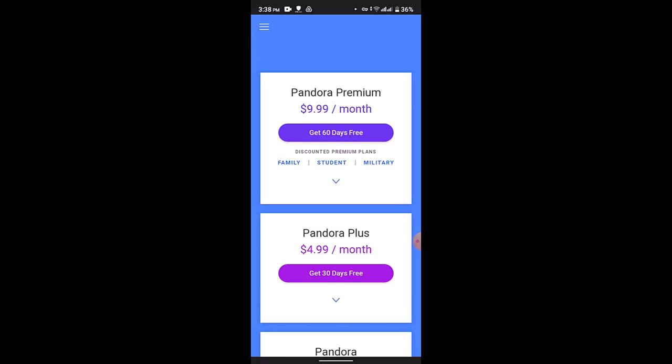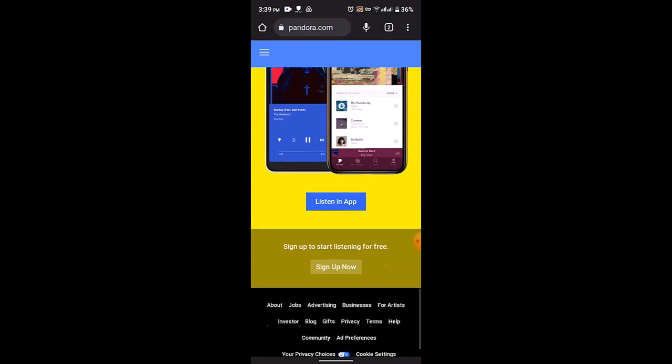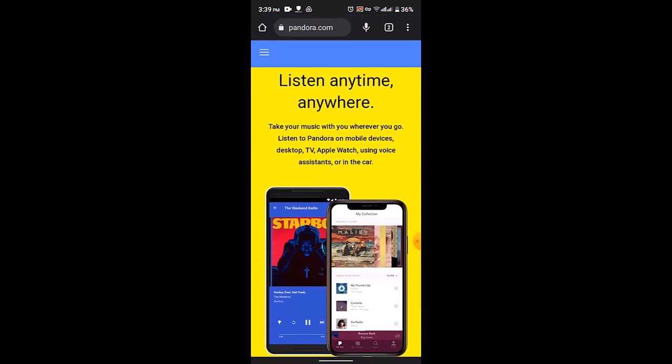This is basically how you can download music for offline listening on Pandora. That's all for this video — I hope this was helpful. Make sure to like, share, and subscribe to our channel, and comment down below for any further questions. Thank you for watching, see you in the next video.